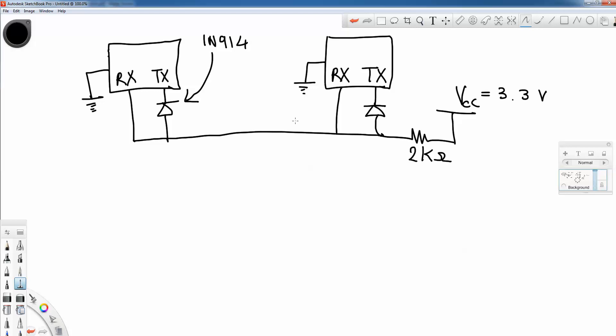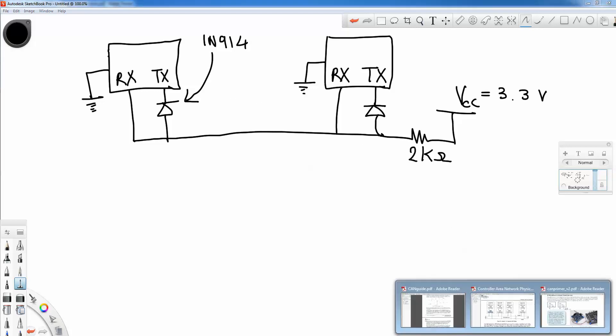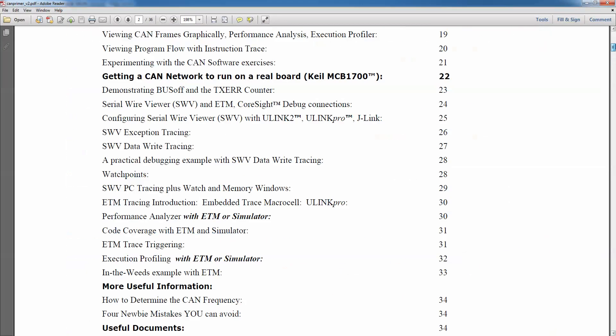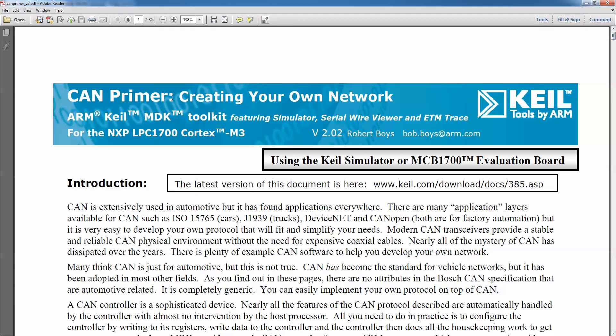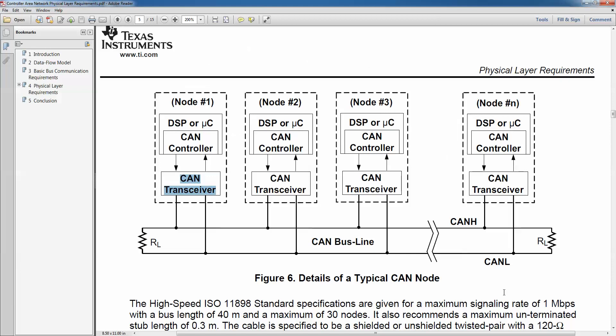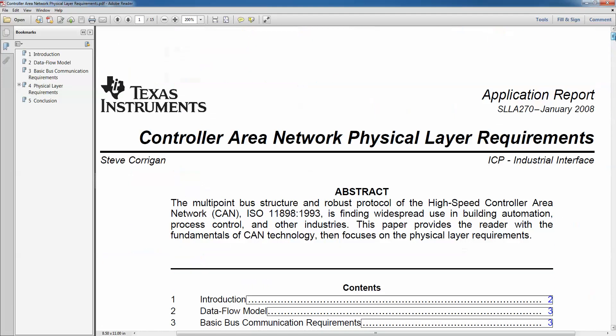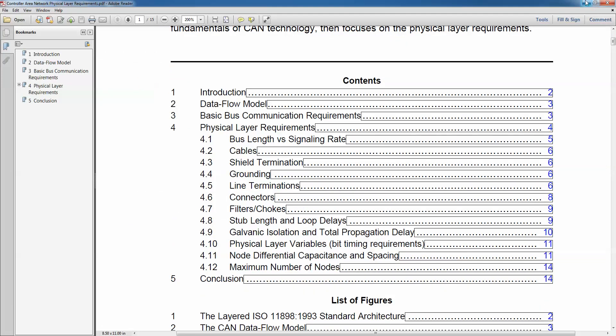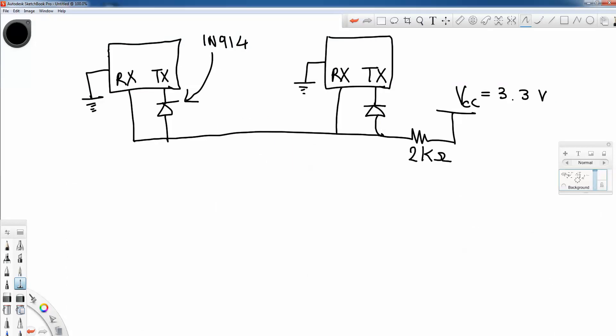That is all for this tutorial. If you want to learn more about CAN and everything you need to know, you can find it online. I found a CAN primer which explains everything you need to know. Also, TI has some really nice documentation on the physical layer with more than you ever want to know. Leave a comment and let me know what you think. Thanks for watching.